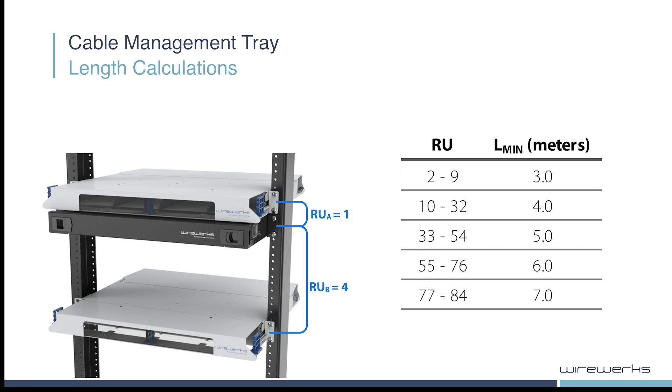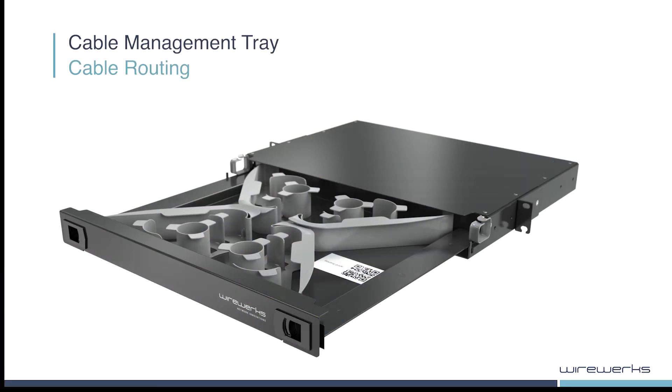Please note that any additional lengths of longer patch cords will be routed inside the CMT. It is best practice to ensure that cables enter and exit the tray utilizing the cable guides highlighted here.